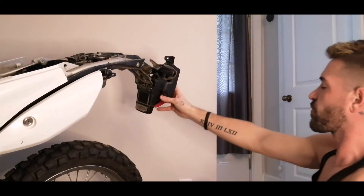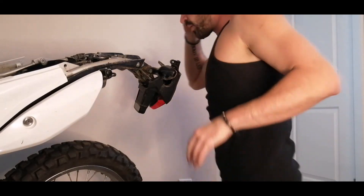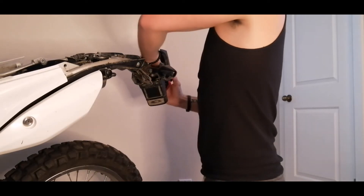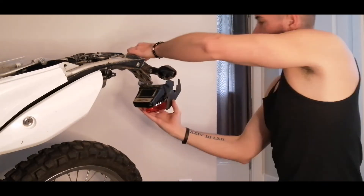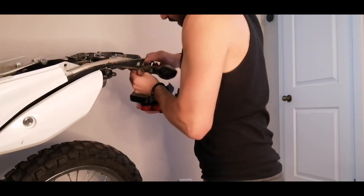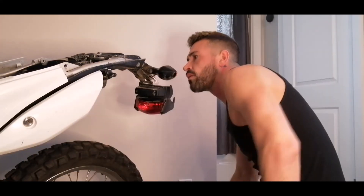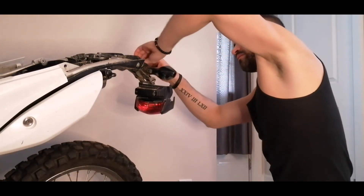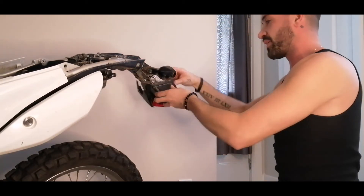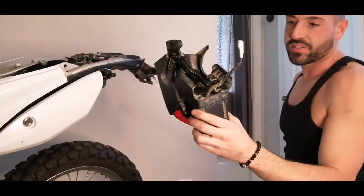So now this piece is free. The tail light twists out and this will be in this little wire harness cage here. That lifts up, that pops out. That's off.